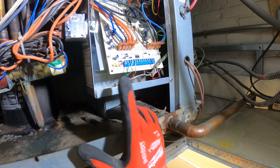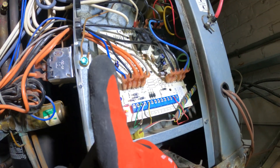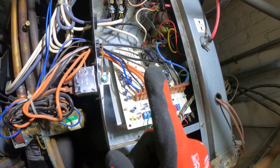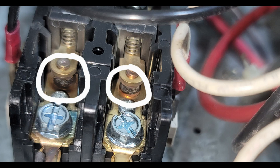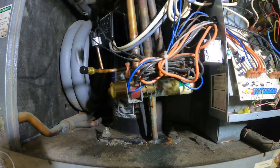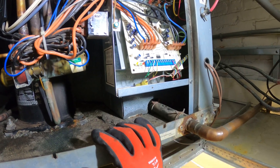I can tell this is an updated board, so this was definitely replaced. You can see the contactor is pitted — that should definitely be replaced. Let's get some gauges on here, reset the unit, and see what's going on.